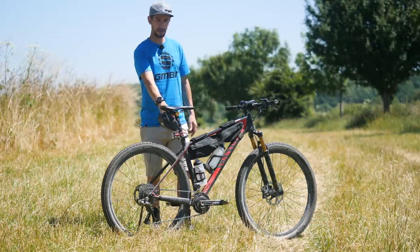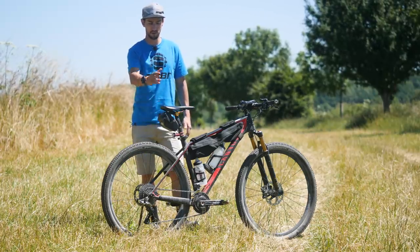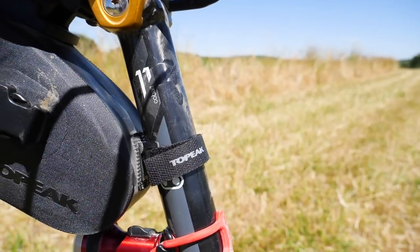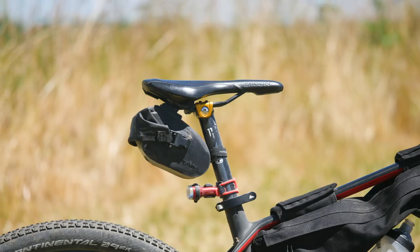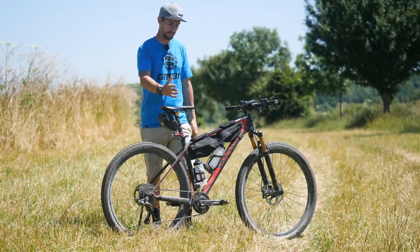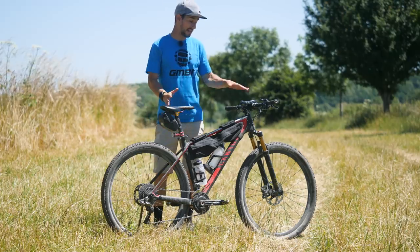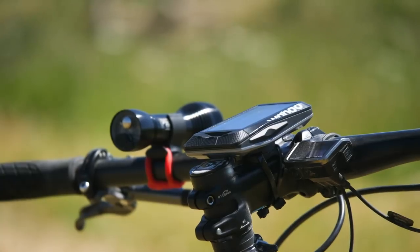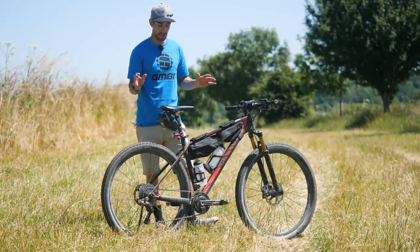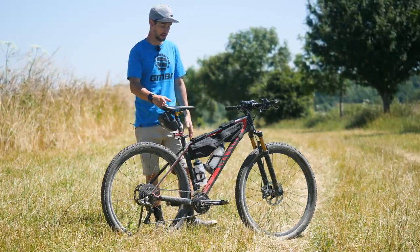Another thing I changed was the seat post. I normally have a lay-back seat post, but I put a straight-up one on — this is the Crank Brothers Cobalt 11 Carbon Post. I just felt like I wanted to be as comfortable as possible and didn't want to be stretched out, so I reduced my cockpit length a little bit. Bar and stem stayed exactly the same — a 90mm stem with cross-country bars. Really it's just the tires and the post that I changed for this ride.